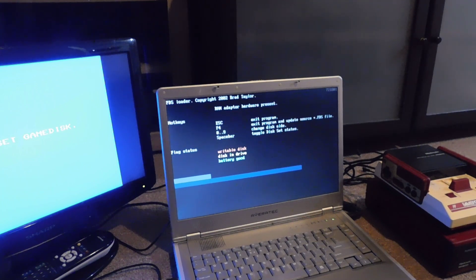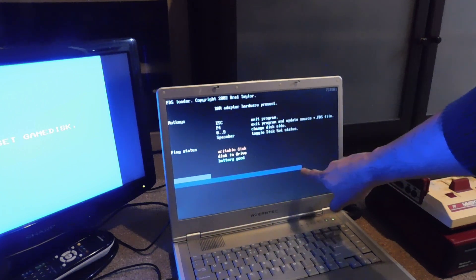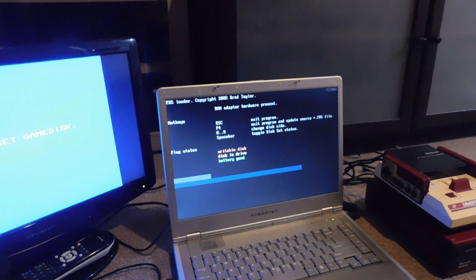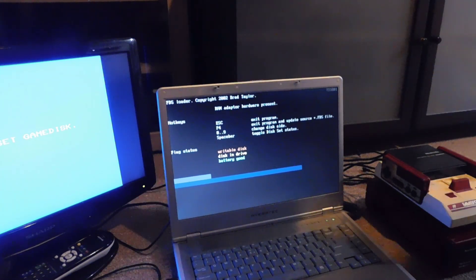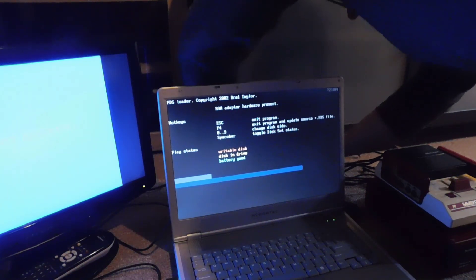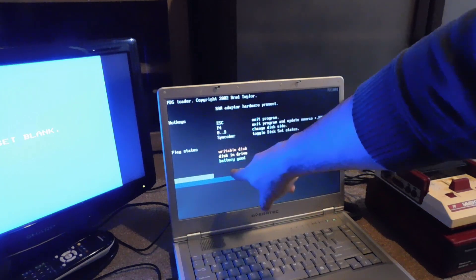A status screen comes up. The bar here indicates side A of Zelda, and this large bar over here indicates side B — it actually tells me most of the game is on side B. Now I'm going to plug the cable from the RAM expander into that little adapter. You can see a progress bar that went green and filled this whole area.